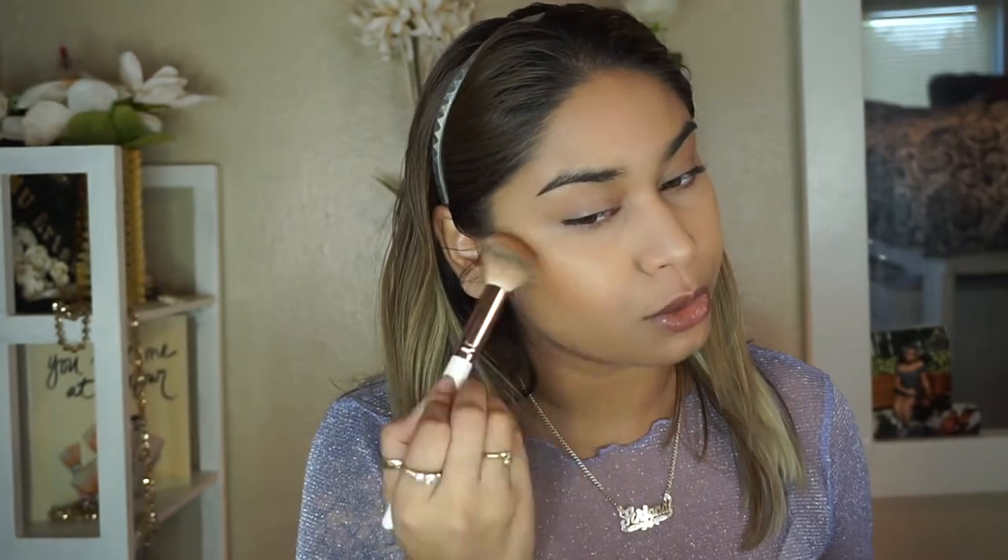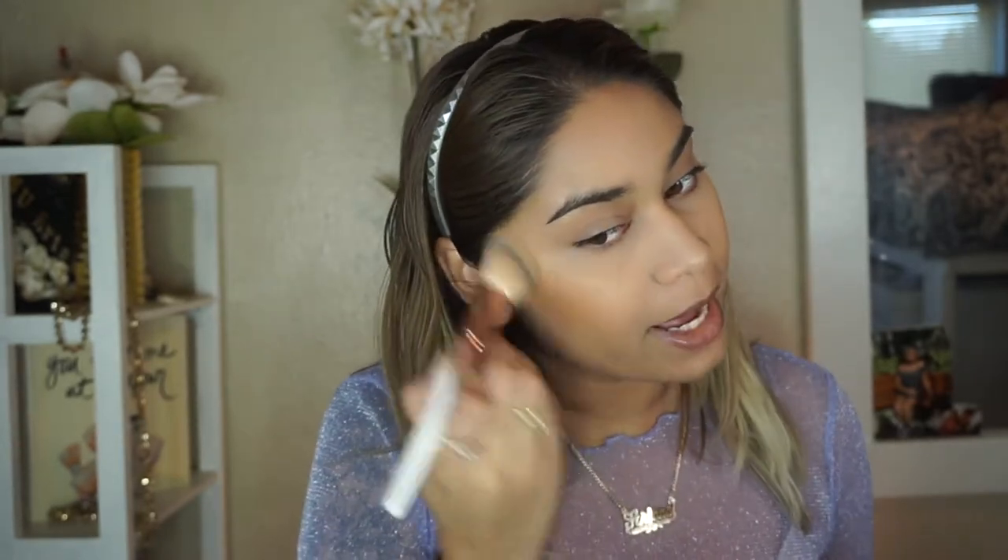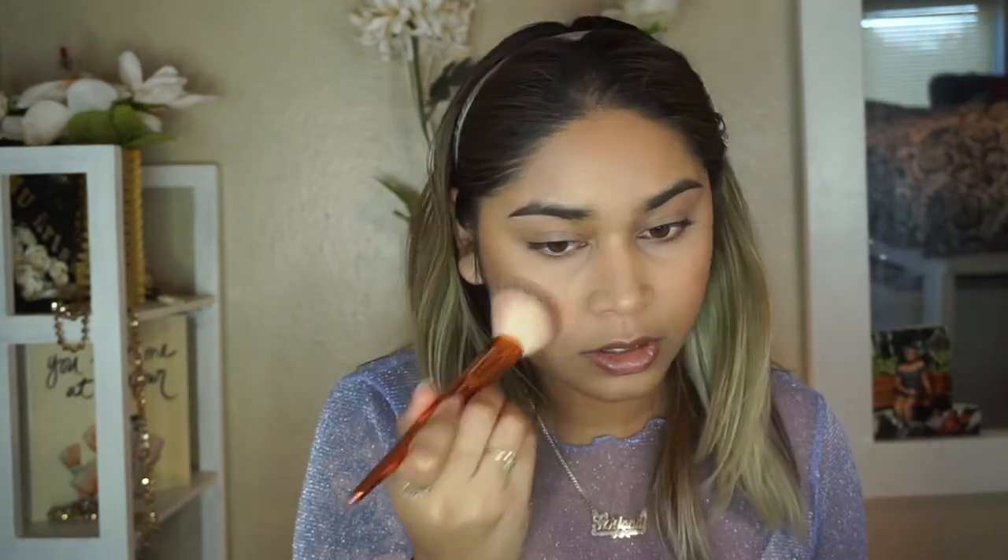For bronzer I'm gonna go in with the Fenty Beauty Sun Stalker Bronzer in the shade Caramel Cutie and contour my face just a little bit. Ariana's face looks pretty soft so I'm not gonna go too hard with sculpting, just add some warmth and structure. This bronzer is 100% matte, so that's exactly what we're going for. Then I'm gonna go in with blush using my BH Cosmetics Nude Blush Palette — all 100% matte — and go with something pretty soft like a really soft pink right above my bronzer.